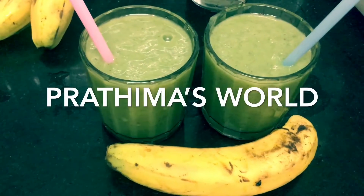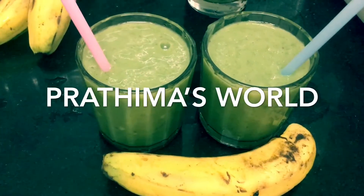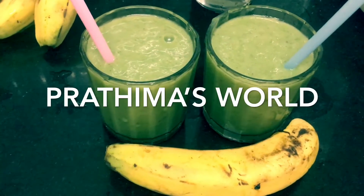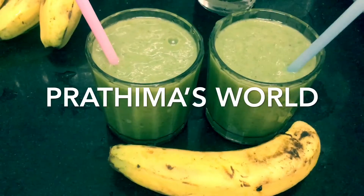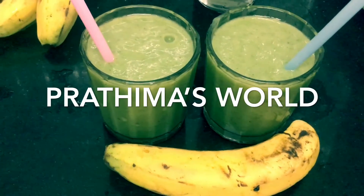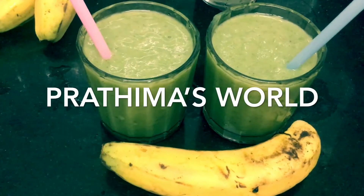Welcome to Prathima's World. This school started. When I started the school, I would like to eat a lot of food.